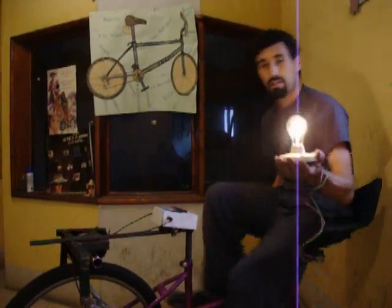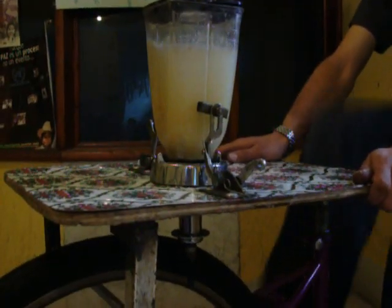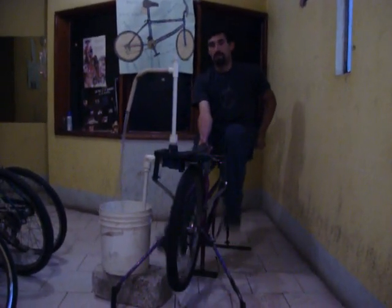Simply change the table and it operates as an electric generator, a household blender, or a water pump capable of lifting five gallons per minute.